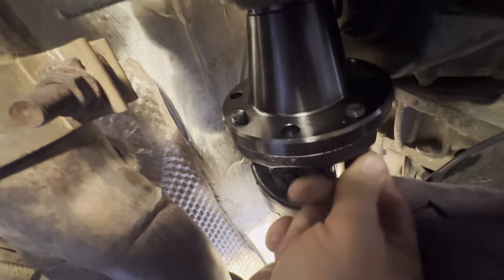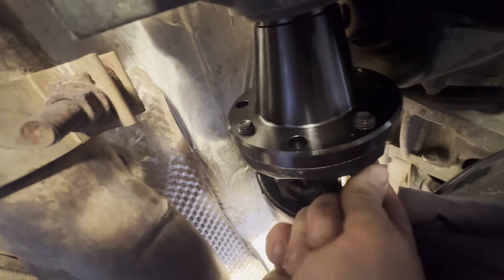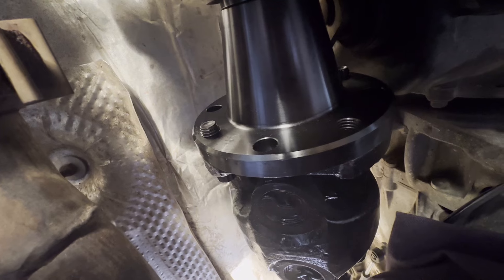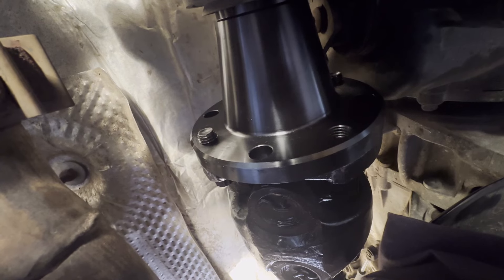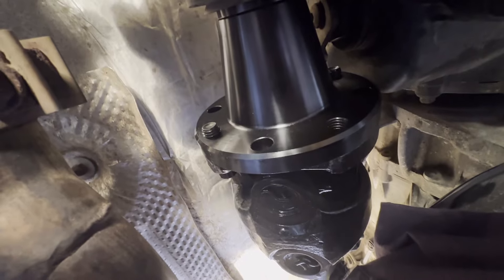I've mated up the end of the drive shaft onto the yoke and put some red Loctite on the bolts. With the transfer case back in two-wheel drive I can spin the shaft. I've got one more bolt to get in, then I'll put it back in four-high so the yoke stops turning, and I just have to torque each one of these bolts to 84 foot-pounds. Then the transfer case side of the drive shaft will be all done.